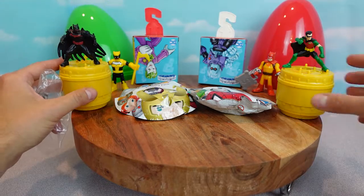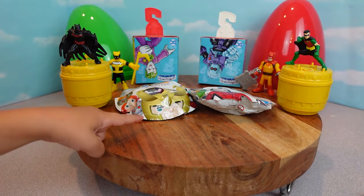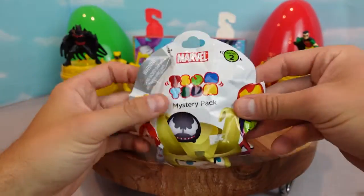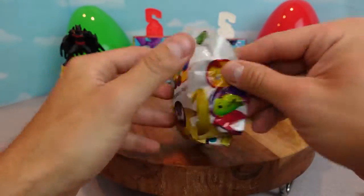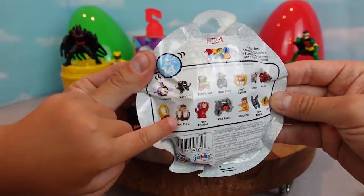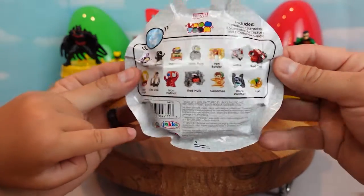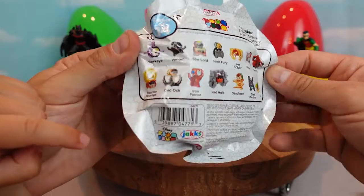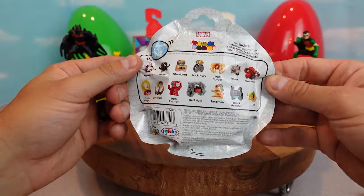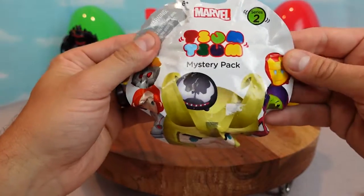What do you guys want to open up next? The mystery Tsum Tsums! Yeah Tsum Tsums, because I like Tsum Tsums. These are really cool. Let's see who we can get. I want Spiderman. Looks like there's 14 different Tsum Tsums. My superhero helper wants to get the Spiderman Tsum Tsums, and I want Doc Ock.